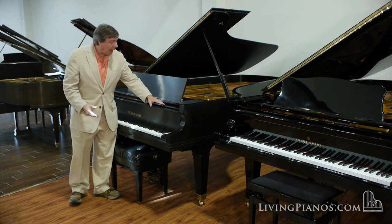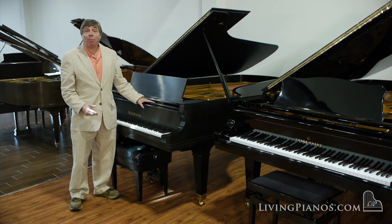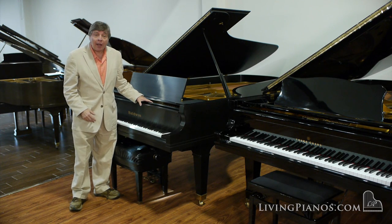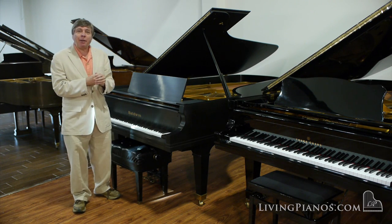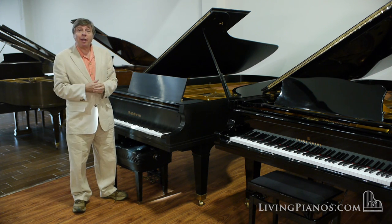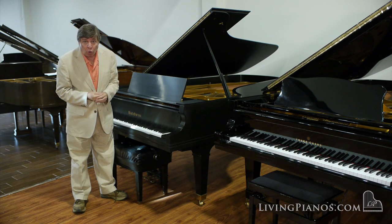Sometimes you get fingerprints on this finish. The fact is, this finish is porous, and sometimes you'll get fingerprints and you'll be tempted to use Pledge or some product on it. But if you do, it will build up over time and has to be professionally removed.